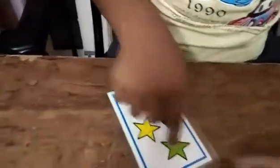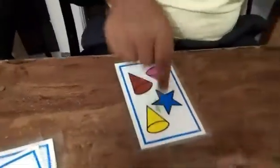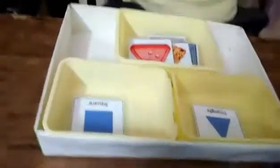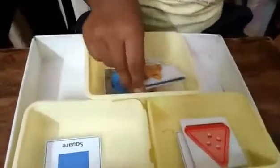Okay, shall we? Point to the triangle — very good. Where is the triangle? Here is the triangle. Okay, now point to the star in this — yes. Where is the star? Yes.